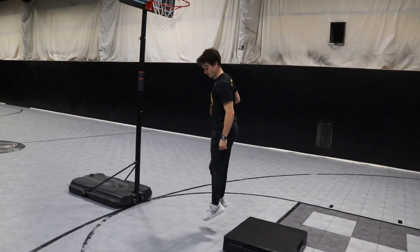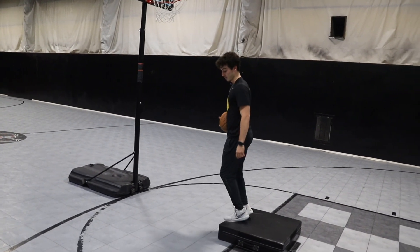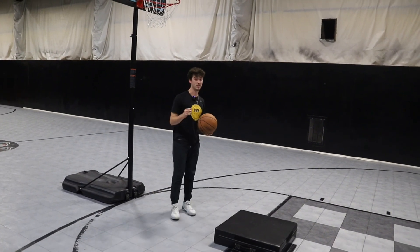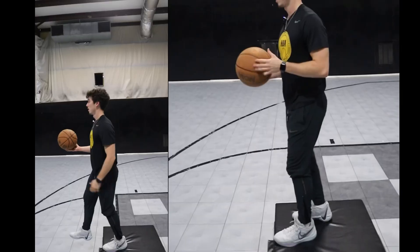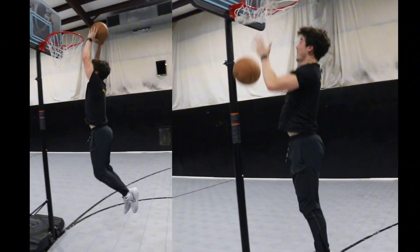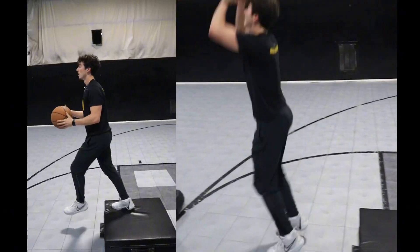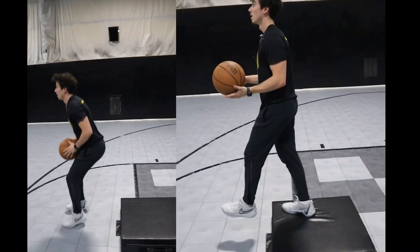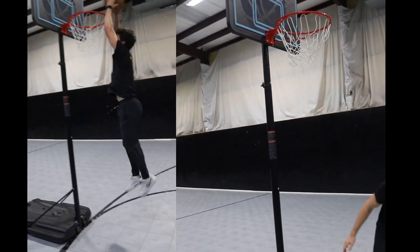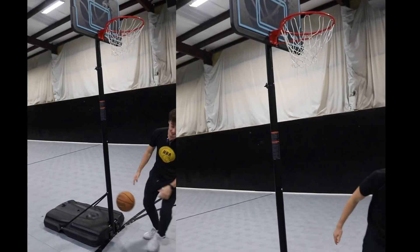Now this next exercise is more about building elasticity and being able to spring off the ground quicker. Find a box that's a little bit shorter for this one. Drop, land two feet at the same time, and basically pogo hop straight up as quick as you can. Your knees will stay relatively stiff this time — there's not going to be a big knee bend. It's about being quick off the ground, jumping as high as you can while also jumping as fast as you can.